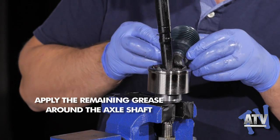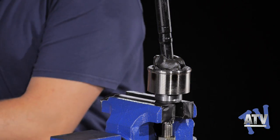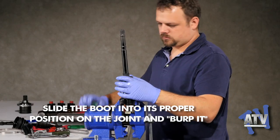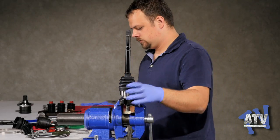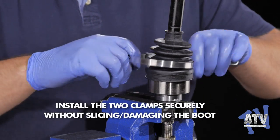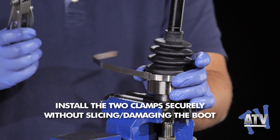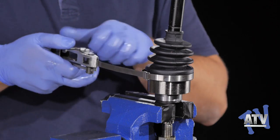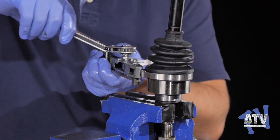Apply the remaining grease around the axle shaft and position the boot on the joint. Before installing any bands, always remember to burp the boot. Wedge a flathead screwdriver between the boot and the axle shaft — doing so releases any excess air to prevent the boot from ballooning or collapsing during use. Next, install the clamps. Here we use a professional banding clamp; yours may differ. Whatever type of band is used, make sure the boot is tightly secured.